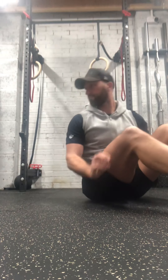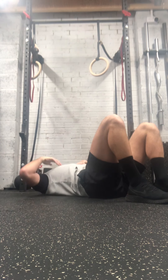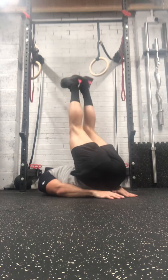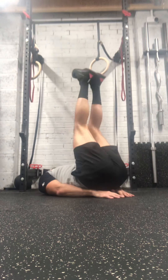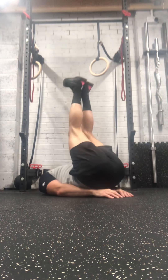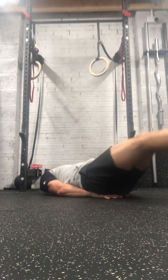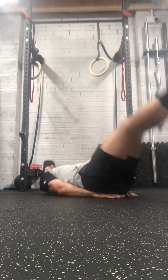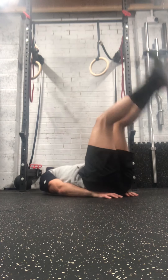Okay, leg raises. Five seconds. Last five — all done.